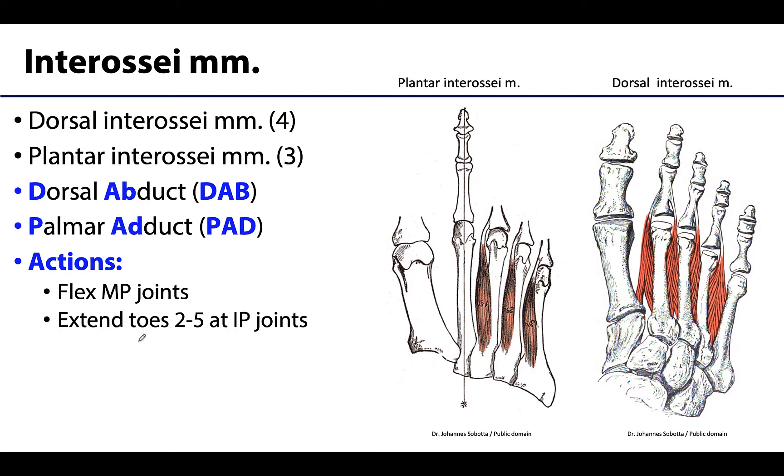We have both dorsal and plantar interossei when talking about the foot — not palmar, but plantar. They share similar actions with the lumbricals: flexion of the MP joints and extension of the toes. But similar to the hand, they also play a role in abduction and adduction. The reference digit for abduction and adduction is the second digit — not the third as in the hand. The dorsal interossei abduct, moving away from the second digit, while the plantar interossei adduct, moving towards the second digit.